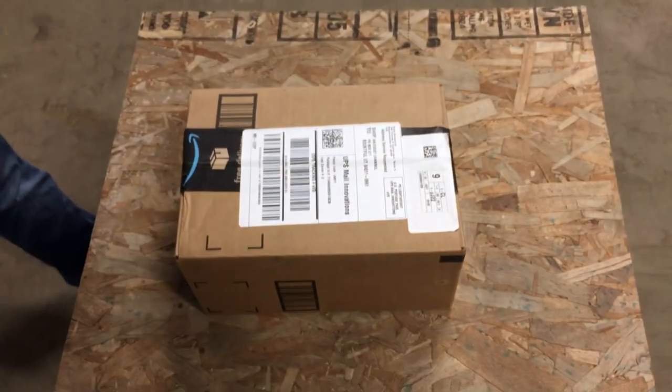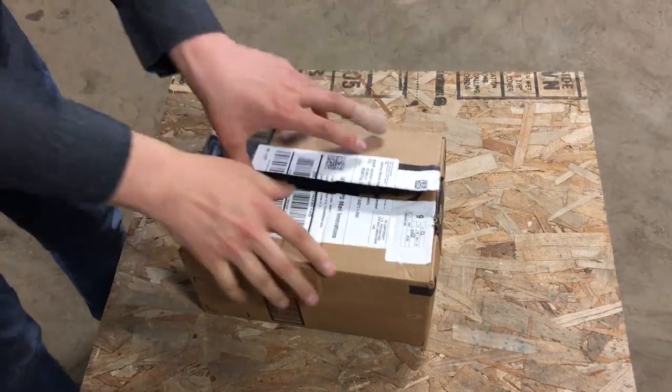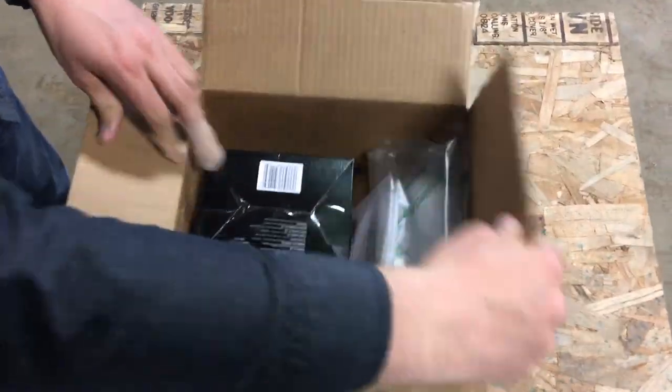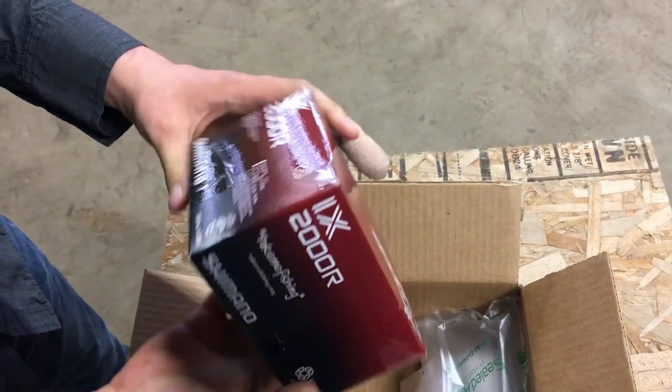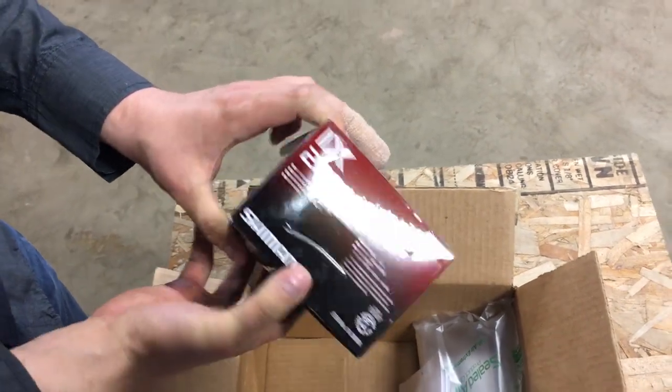Hey, mystery box. How are you gonna open it? Chopping steel way. Nice. What is it? A Shimano? It's a fishing reel.